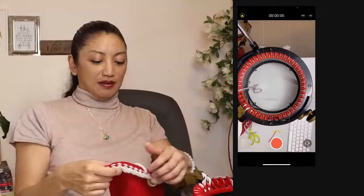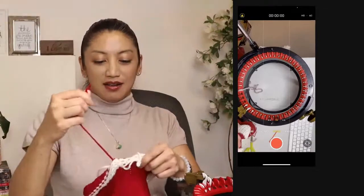If I was a plan-ahead person, I would have left more yarn at the end of this so I could loop in all the stitches to cinch it.